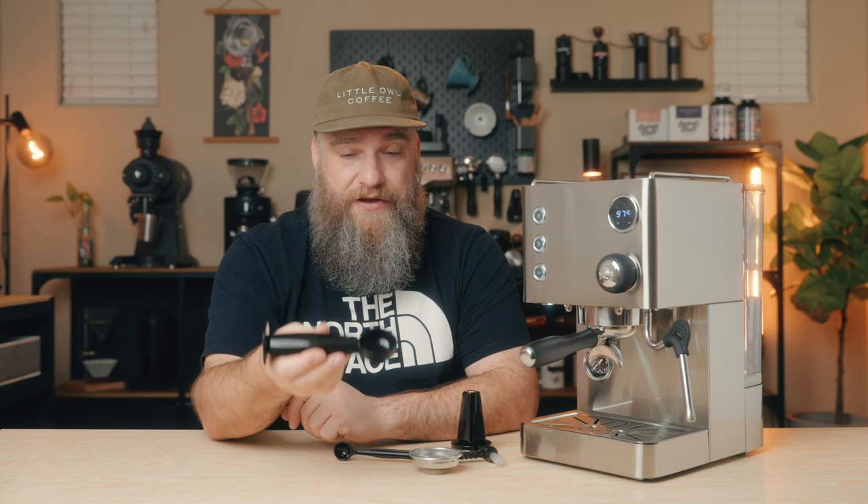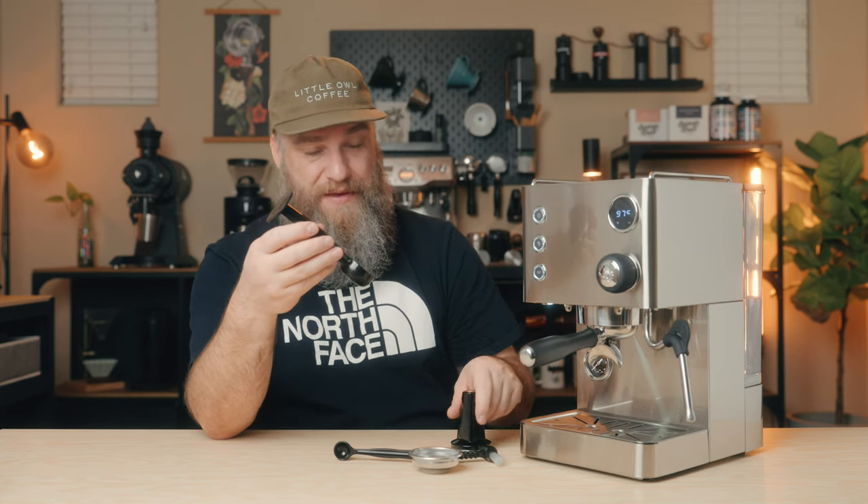Another thing they include that is very cheesy is this coffee scoop. I am not a big fan of coffee scoops, and I imagine most of you probably aren't either. I would have rather they saved the plastic and made a better version of the tamp than include a scoop that will never get used. They also included a group head cleaning brush, which is important for keeping your machine clean. However, it's not great feeling and there are definitely better ones out there if you want to upgrade.